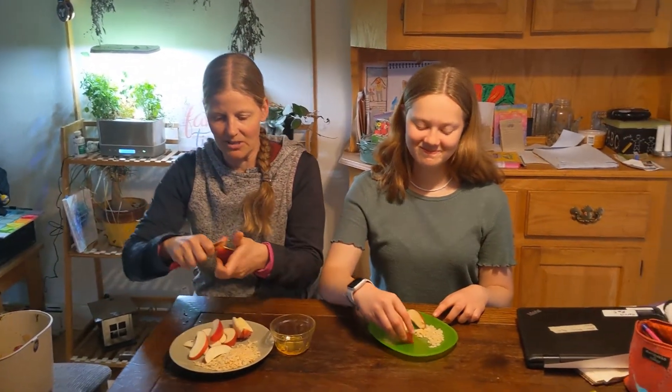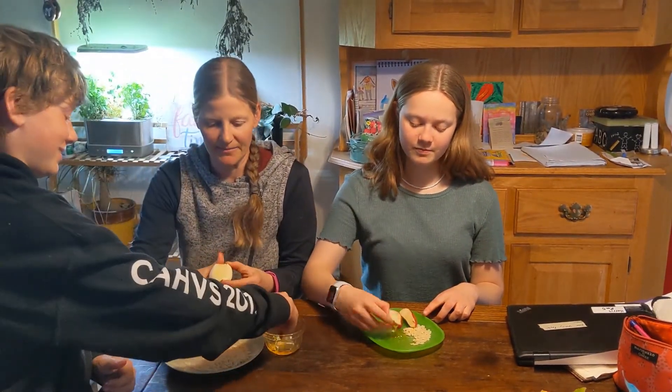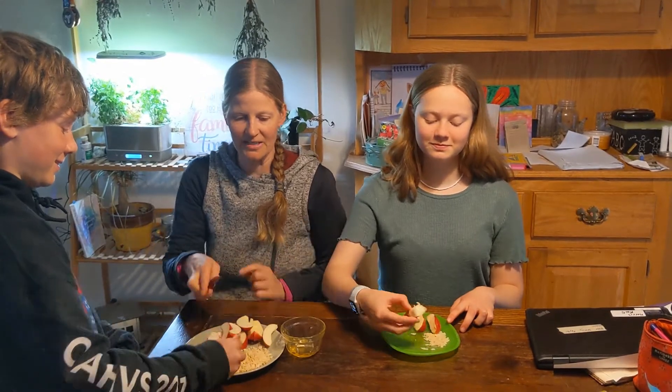So when Alex gets over here he's going to take his apple and he's going to dip it in the honey, and then he's going to dip it in the puffed rice — and you can see it sticks on it. And Alex loves it.